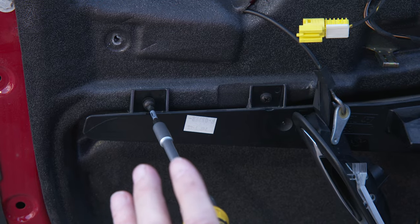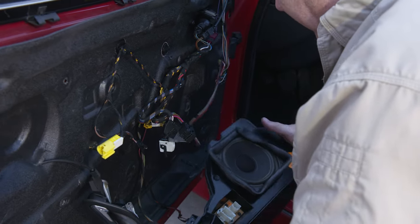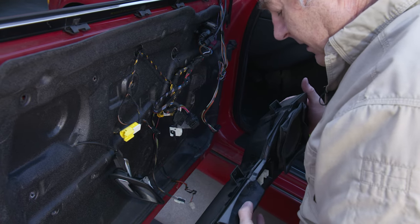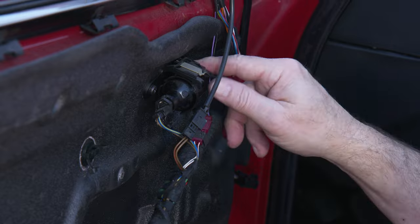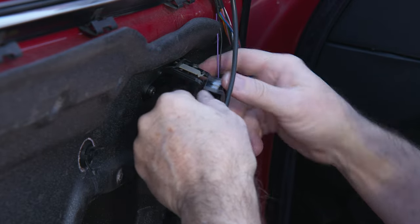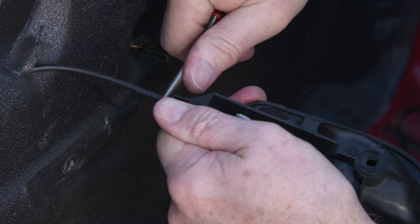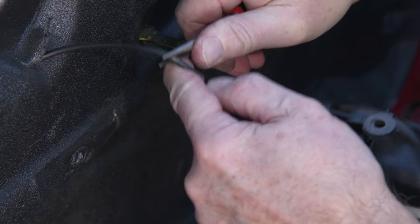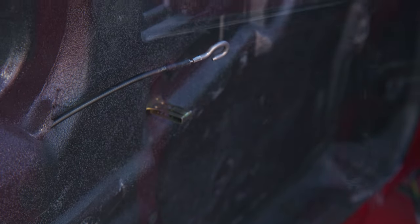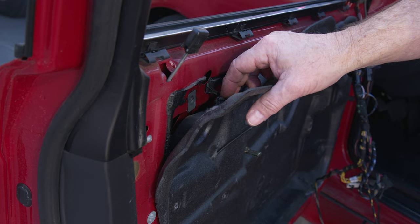Once the last screws are out, lift the speaker out carefully — be careful with the cone, you don't want to get a finger or thumb through it. Set it aside and keep it safe. Then get the light housing for the fiber optics out of the way: pull up on the clip, get the cable by itself in the slot, get the sheathing back far enough to pop it up out of there, and it just unhooks.